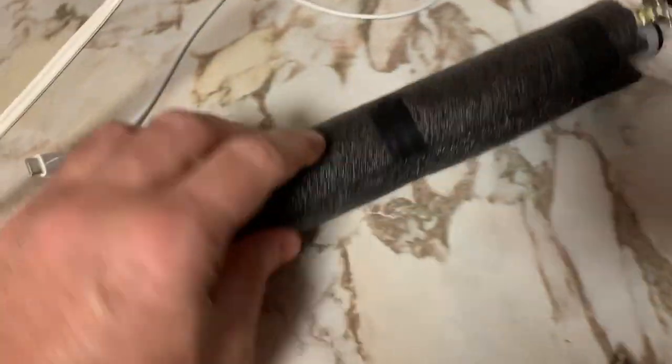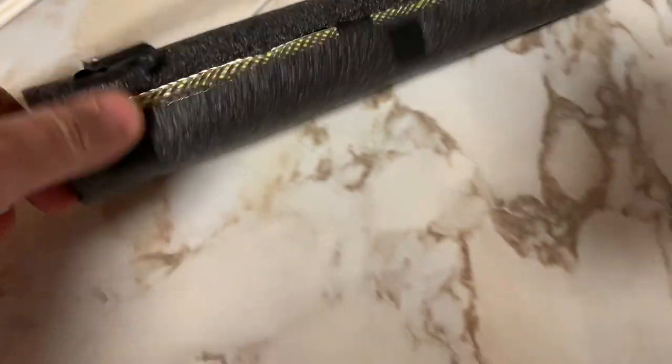Sorry about the shaky video — I'm just doing this with one hand. I'll just cut it open. It's open. Here's our pipe.